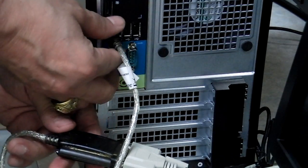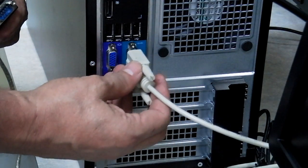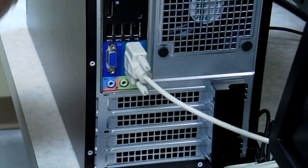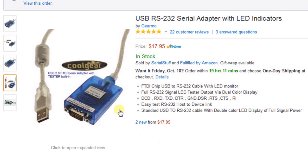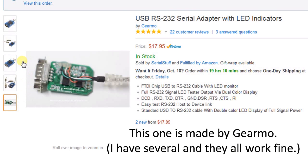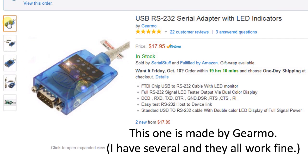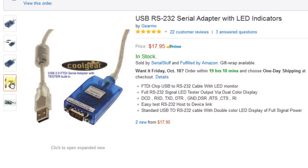Here's an example of the USB adapter you want to have. The main thing to look for is that it has the FTDI chip, which makes it compatible with Windows 7, Windows 8, and most computers. This particular one has an LED display, which gives you some testing capability built in. This is the type of adapter you want to get — it's a USB to 9-pin sub-D adapter and it's what we'll use for serial control. If you have a COM port, the preferred method is to use it directly, as it's a bit more reliable than the USB adapter.